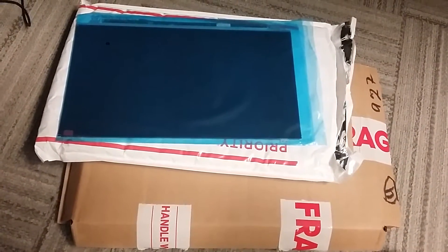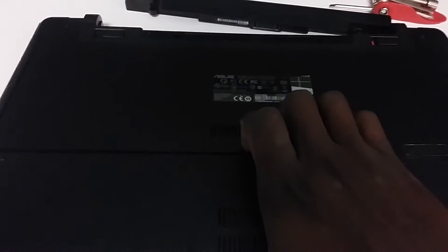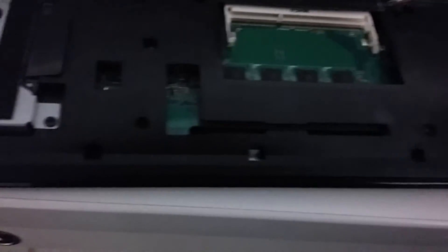The first thing I've done is remove the battery. Now there are four screws — one, two, three, and four — that you're going to take out of the laptop so we can get inside it. Once you have done so, use your nails to grab and pull out the panel. After that, you have six more screws to take out: one, two, three, four, five, six.